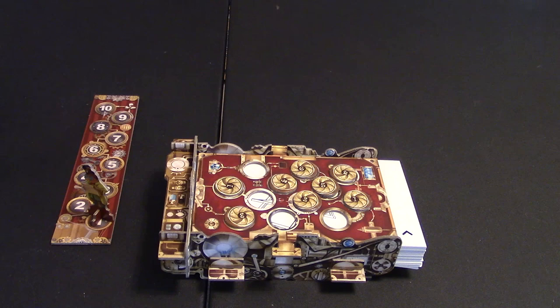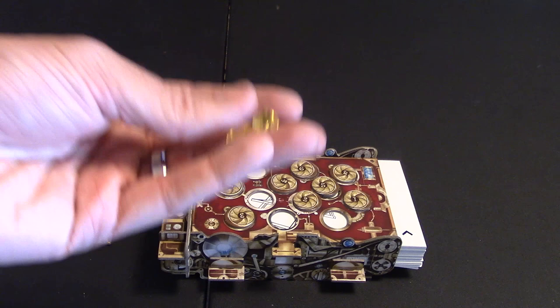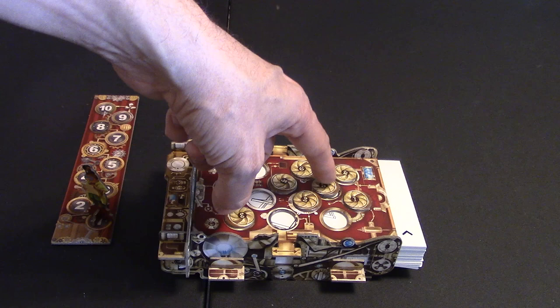Another player can stop the current turn and say they want to guess. What they would do is give that current player two of their yellow gems and then say they're going to guess it. But before they guess, you have to count up all the little covered holes.